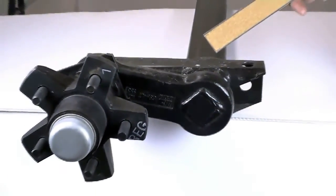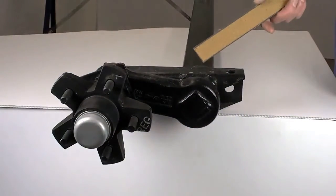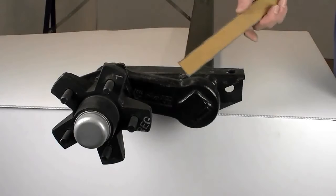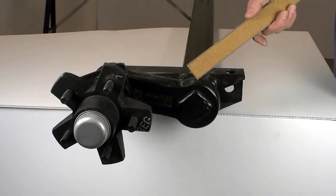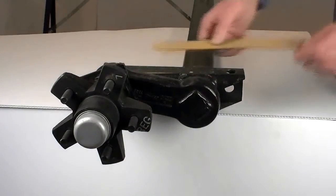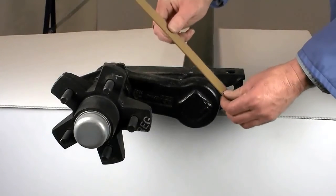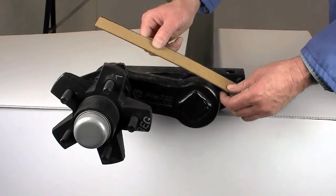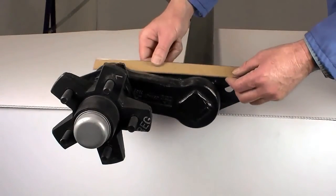Here we have a 3500-pound capacity rubber torsion axle. This is the suspension arm. The start angle of the suspension arm can vary from 45 degrees up, 22.5 degrees up, or in this case we have 10 degrees up.